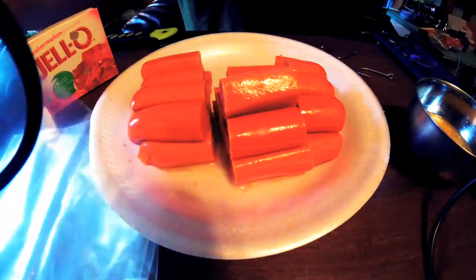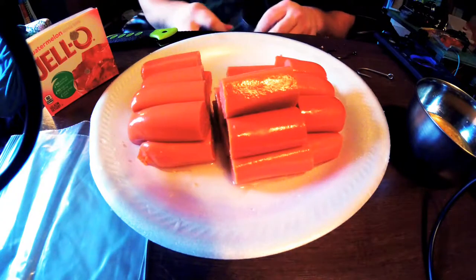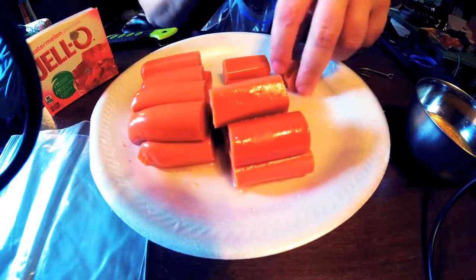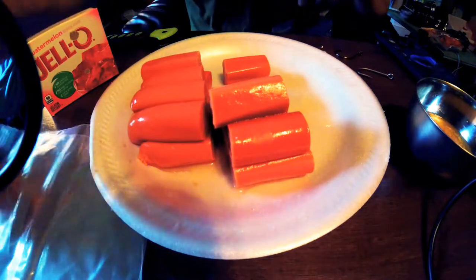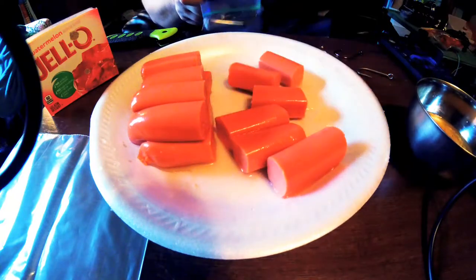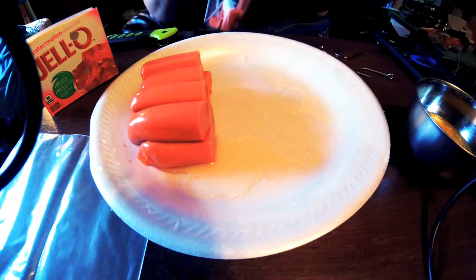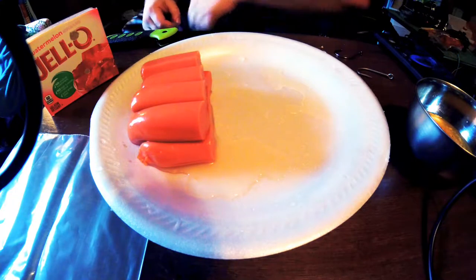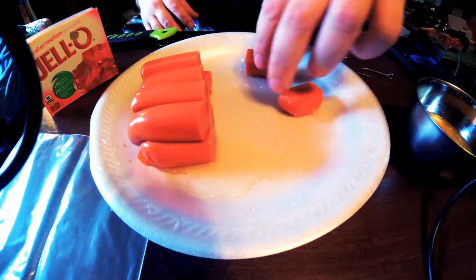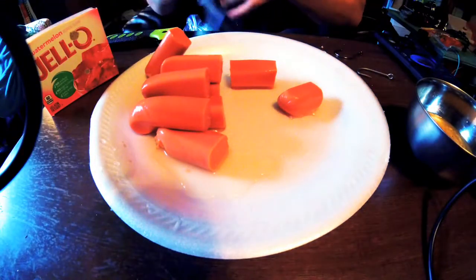Now we're bagging these up. The package might have had a hole in it — there's not a lot of juice in that one. We've got our chunks ready. A lot of guys cut hot dogs straight in half, but I'm not a fan of that. Bigger chunks don't necessarily mean bigger fish — smaller fish still need to get it in their mouth.